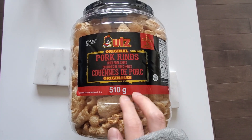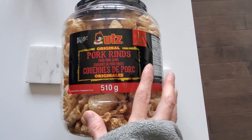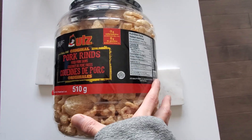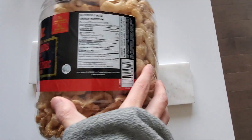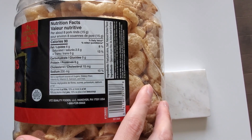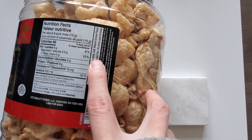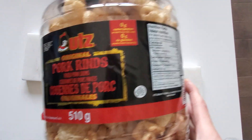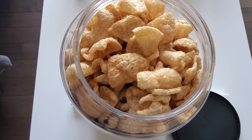We're doing a review of these Lutz original pork rinds, which are on sale at Costco. Pork rinds are actually pretty cool — they're full of collagen. The ingredients are simple: pork, salt, and some smoke flavor. That's pretty much it.